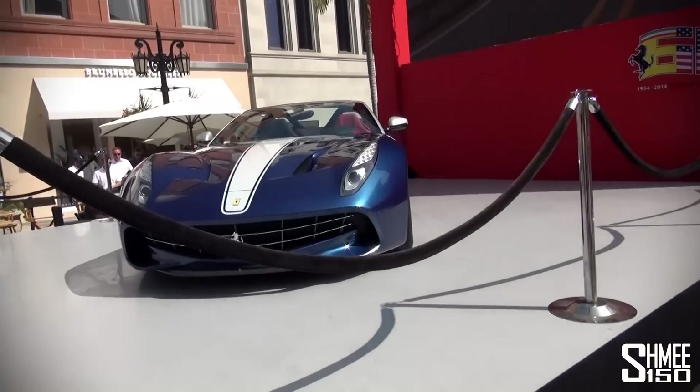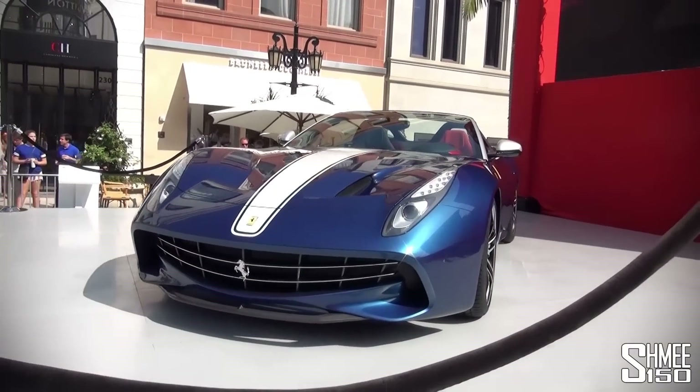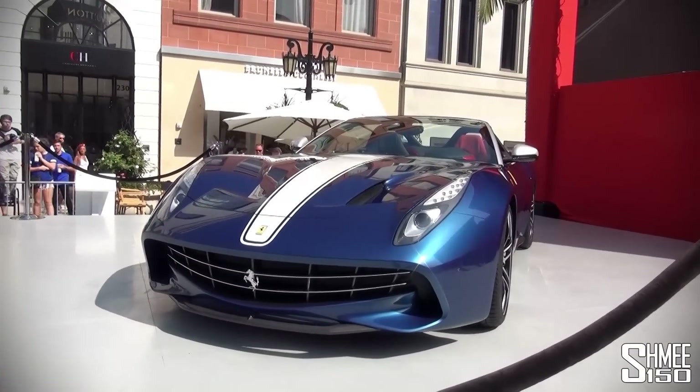Hi guys, I'm Shmi and this is the new Ferrari F60 America that has just been released here at Ferrari USA's 60th anniversary celebrations here on Rodeo Drive, Beverly Hills, Los Angeles.